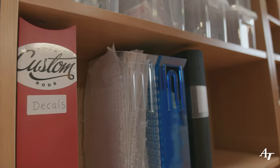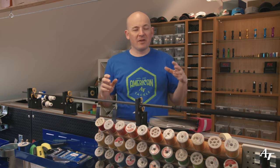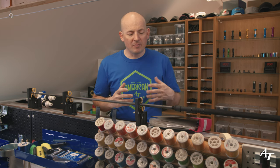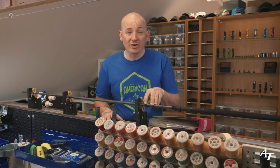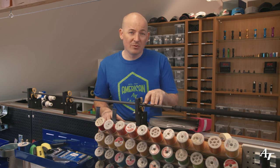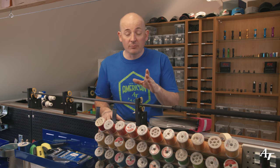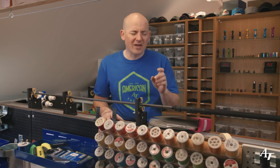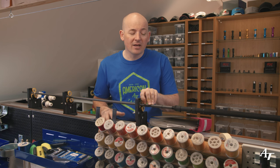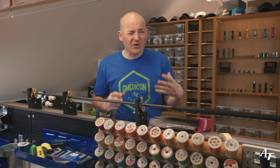When it comes to decals we're thinking about a sticker, but there is another way of doing graphics onto rods called a screen print - that's done with a machine which can be quite expensive. You can get companies to do it for you; you take the blanks and they can do it. That's more of a factory look, and some people really like that clean factory finish.